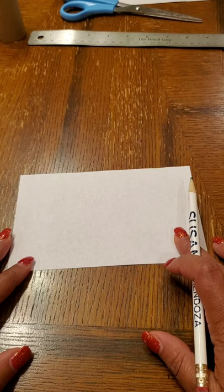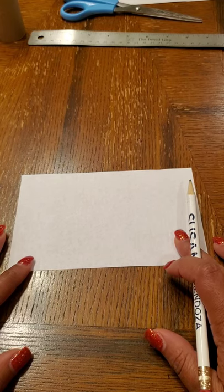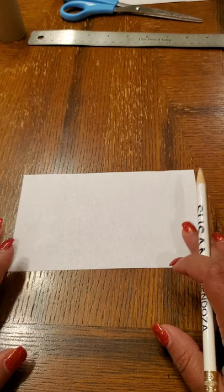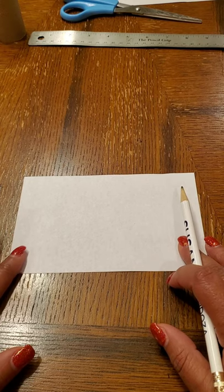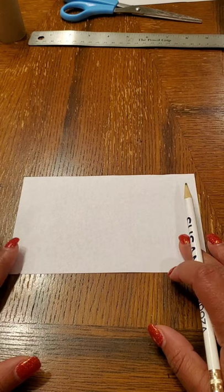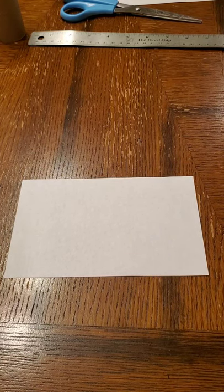If you chose mostly C's, that means your animal personality is an elephant. I want to show you how to draw an elephant using basic geometric shapes, which is commonly used in Native American totem poles. When they are doing animals, they are made out of geometric shapes, so I'm going to show you how to do that.